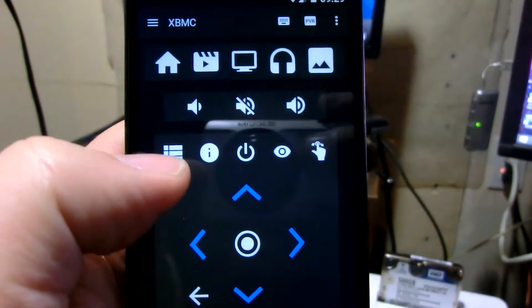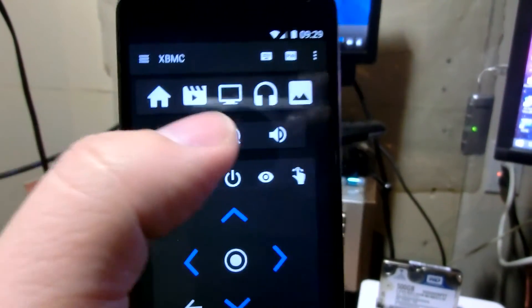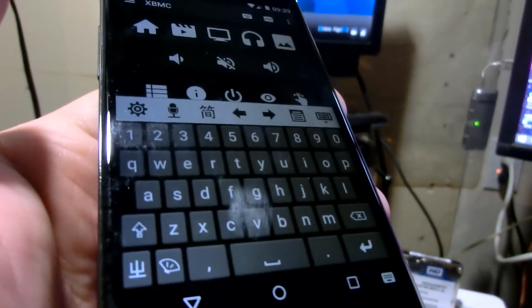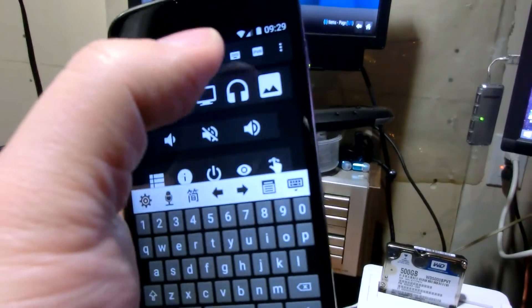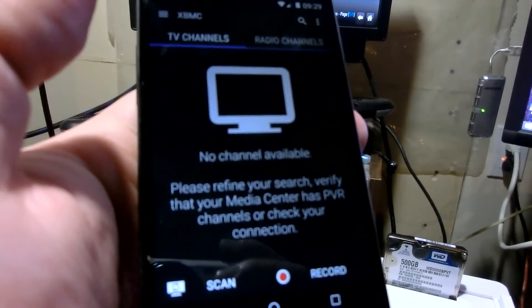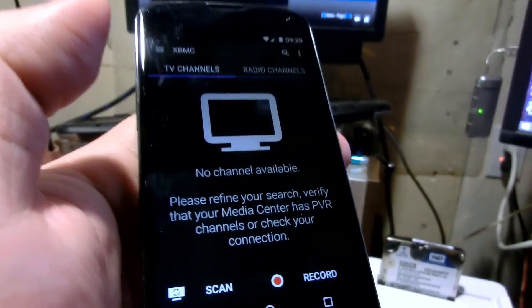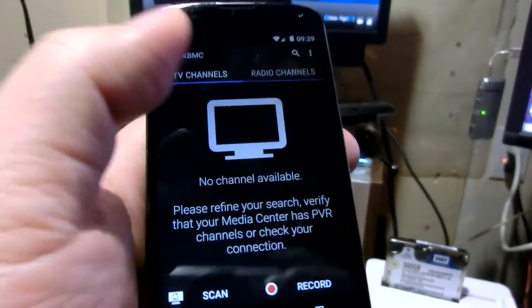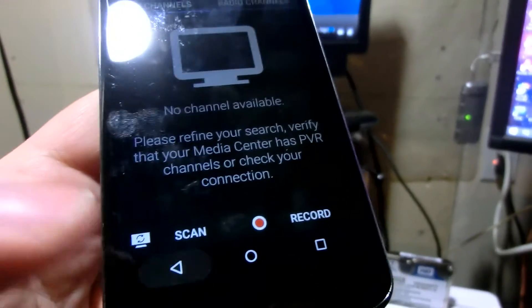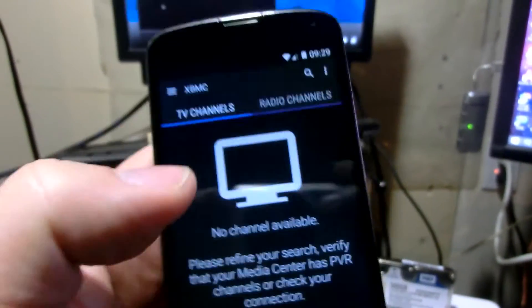There's some other stuff I haven't tried yet, but you can figure it out. You can also bring out the keyboard if you need to type. And you can enable the PVR function, which I think is to record from your XBMC. I haven't tried it — don't really have interest in that.